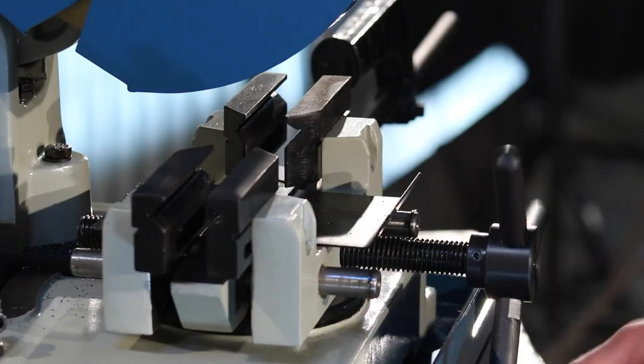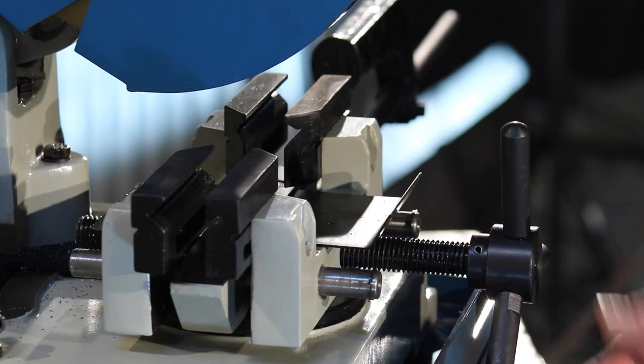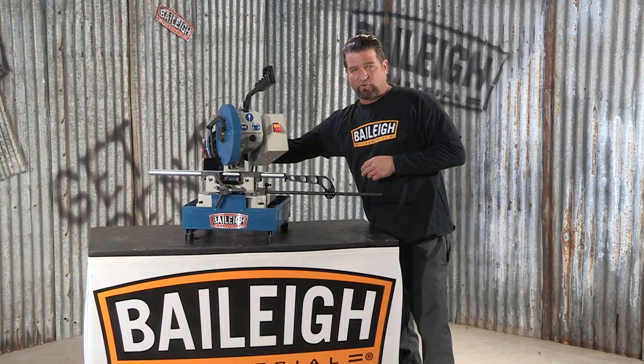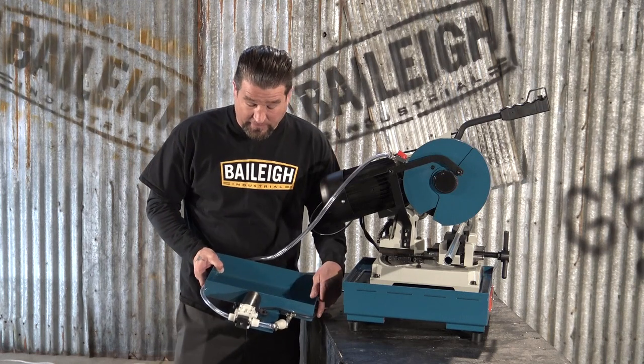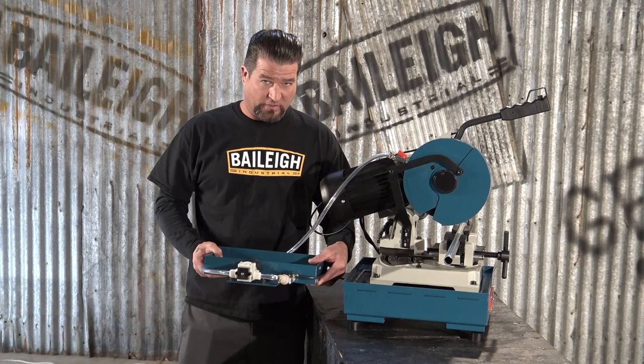Just like the larger saws, it too has a dual-action clamping vise that centers the material under the blade. The head can miter up to 45 degrees to the left. Now, one of the most important features of this machine is the integrated coolant pump, not the diaphragm type used in lesser quality machines sold elsewhere.